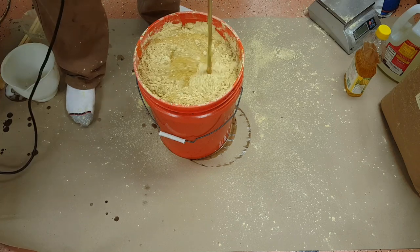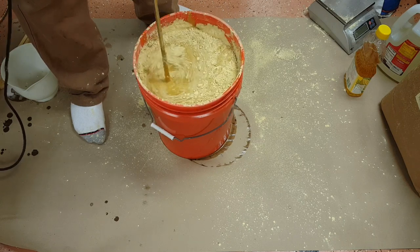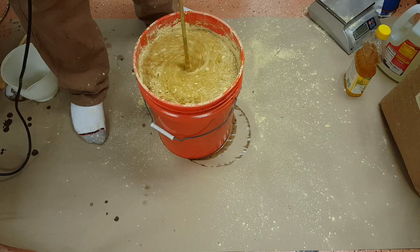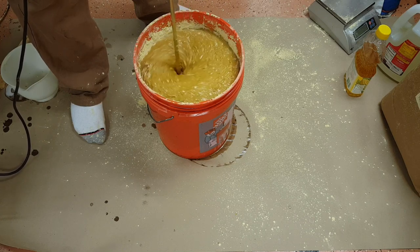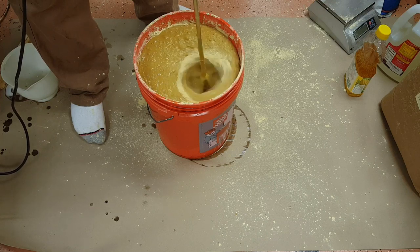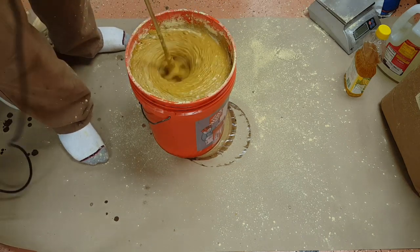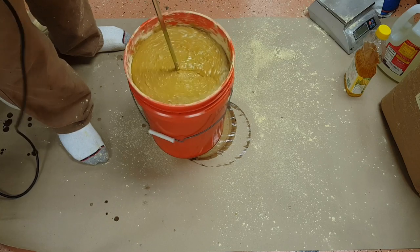I'd grab the bucket with my feet but there's so much stuff around it and I don't want to get my socks into all of that. So we're just going to have to work it in. You just want to go along the bottom and make sure you're getting all that sugar incorporated.